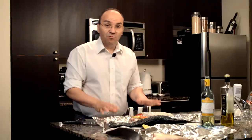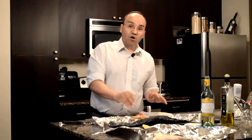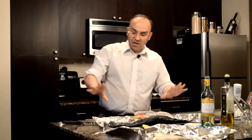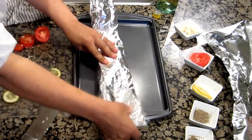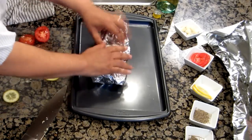And if you like to barbecue, you can definitely do this on the barbecue because it will give it a slightly smoky flavor. You wrap it in foil and put it on the grill and grill it up. You can even probably hear it cooking on the grill, bubbling up.